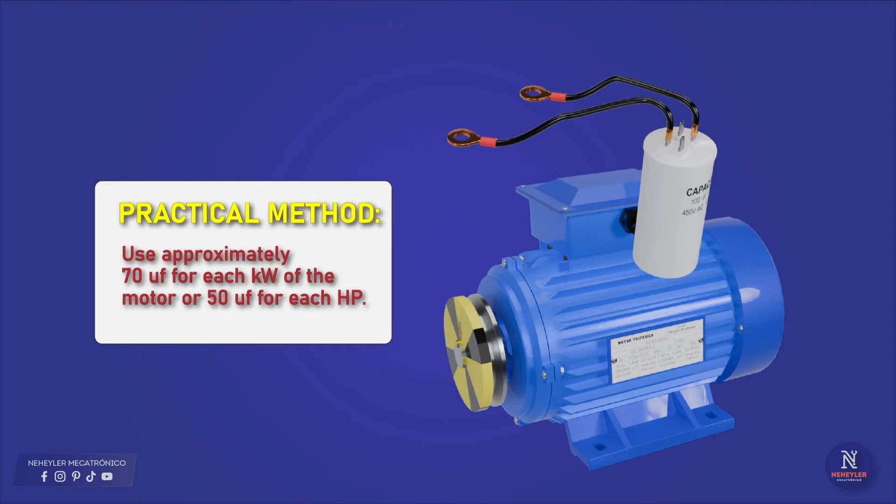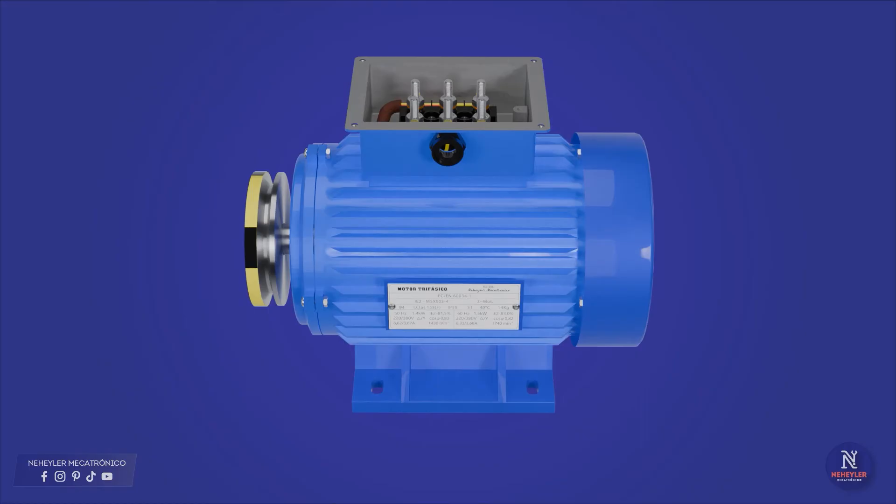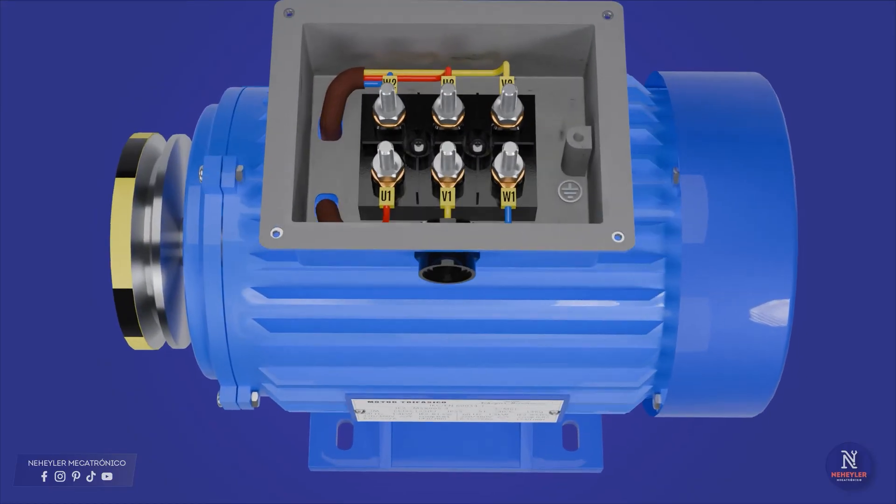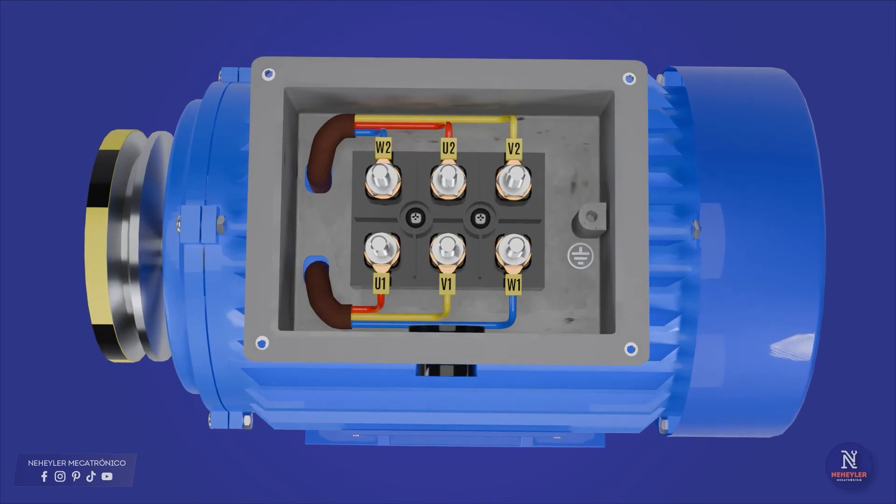Once all the calculations have been made and you already know the value of the capacitor, I will proceed to explain how to make the connection if the motor has 6 cables. If your motor has 6 cables, that means that internally it has 3 coils, of which each coil has 2 ends, that is, 2 cables.